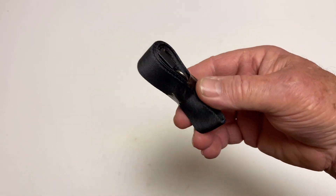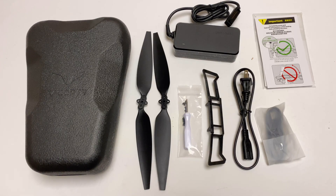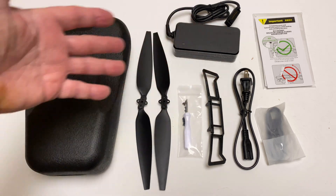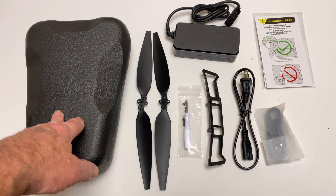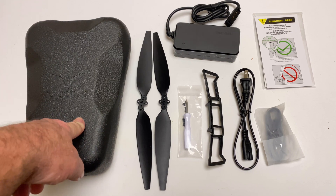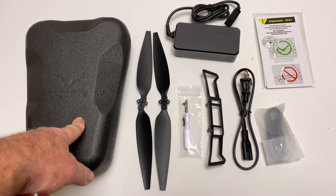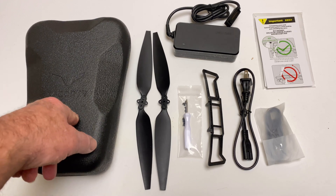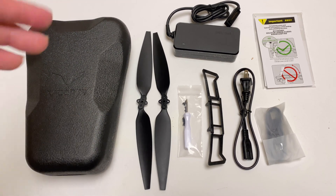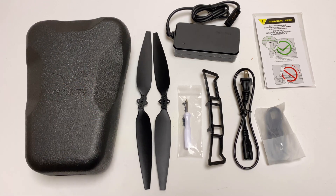They give you a little neck strap, though apparently there's nowhere to hook it up. Here are a few specs: the quadcopter weighs 760 grams, has a 4.3-mile transmission distance — and to say I'm skeptical of that is the understatement of the century. It'll shoot 4K 30 all the way down to 720p 60, and it has a 4,500 milliamp-hour battery.